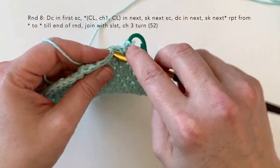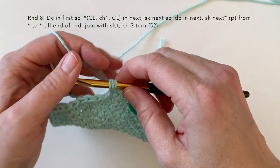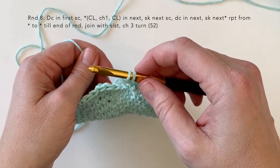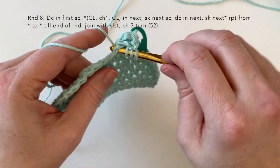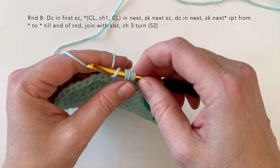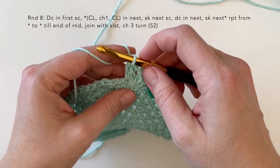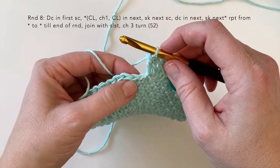For the second cluster: yarn over, insert your hook, pull up a loop — you've got three loops on your hook. Yarn over through two loops. Then do the same thing again: yarn over, insert your hook, pull up a loop — you've got four now, but you're just going to pull through two. Yarn over, pull through two. To finish that cluster, yarn over and pull through all three loops. Then you are going to be skipping the next single crochet.